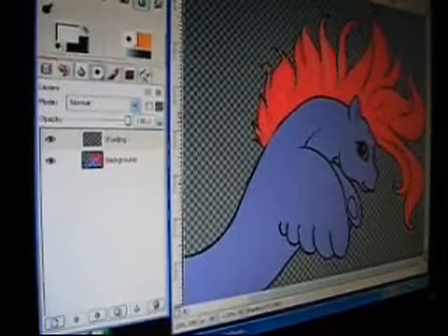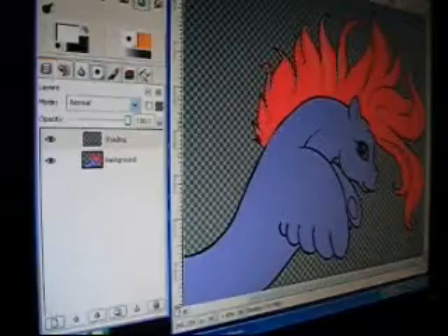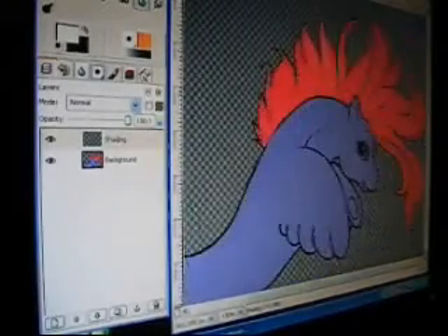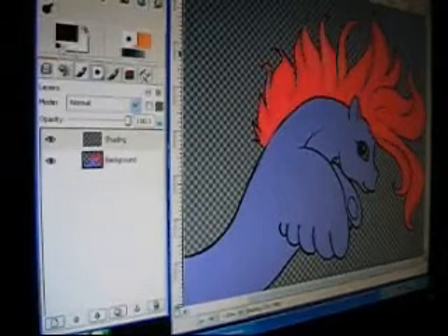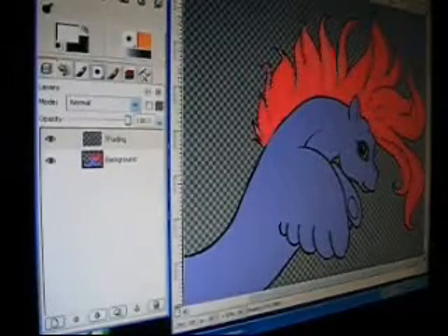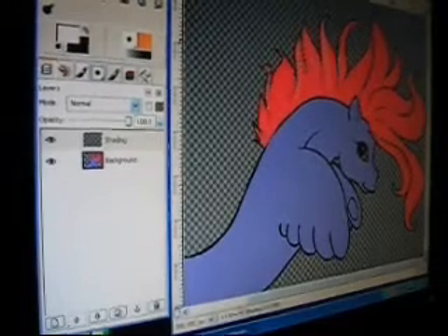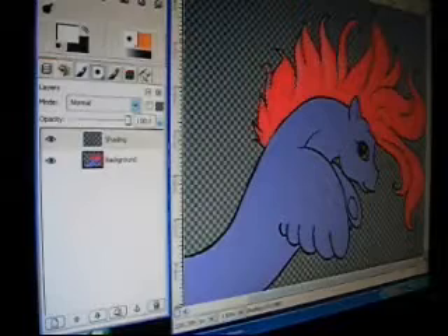And you don't really want a lot to be touching the neck — or in this case, if you're doing the tail, just go like that. There we go. You can see what I'm doing, right? Okay, just wanted to make sure, because it cuts off like part of the top of my screen.